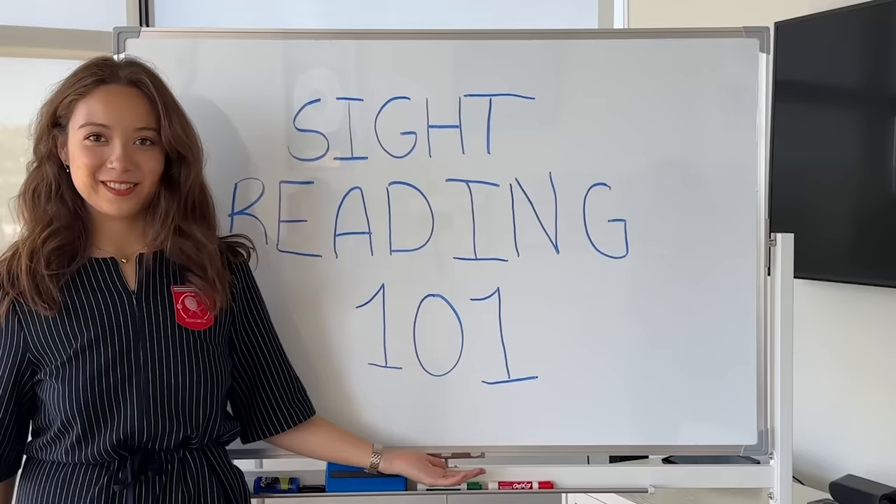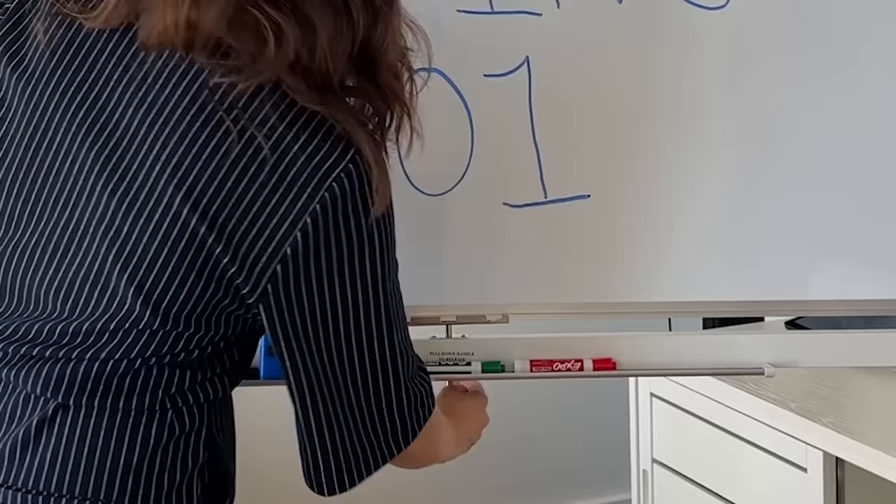Hi, I'm Leibe, and today I'm going to teach you how to sight read. This is Sight Reading 101.